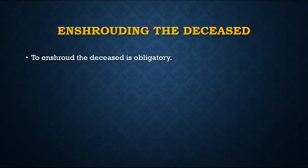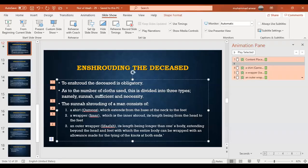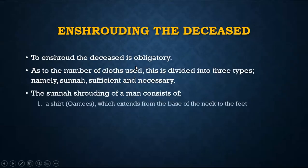A deceased person must be shrouded — you cannot put them in the grave naked. For the number of cloths: three is the sunnah and best option for men, and five for women. The levels are: sunnah — which is the best; sufficient — which has slightly fewer pieces; and necessary — which is the bare minimum required.